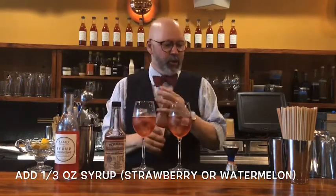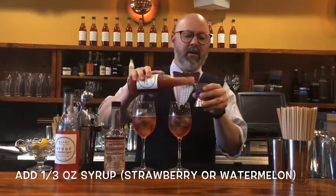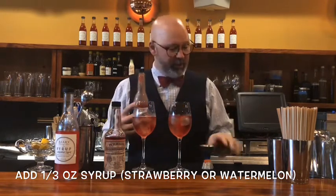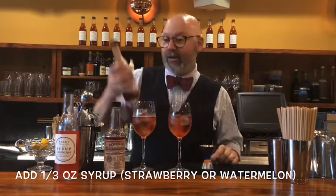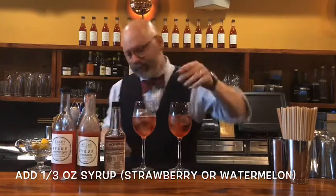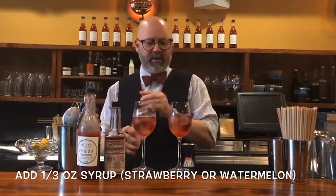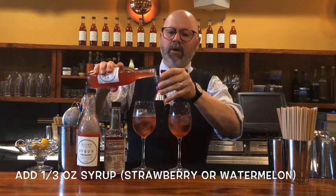These bitters are going to go really well with the strawberry syrup. We're going to do a third of an ounce — you can call it a heavy quarter ounce or a light half ounce, but it's a third of an ounce of strawberry syrup in one glass, and the same amount of watermelon syrup in the other.